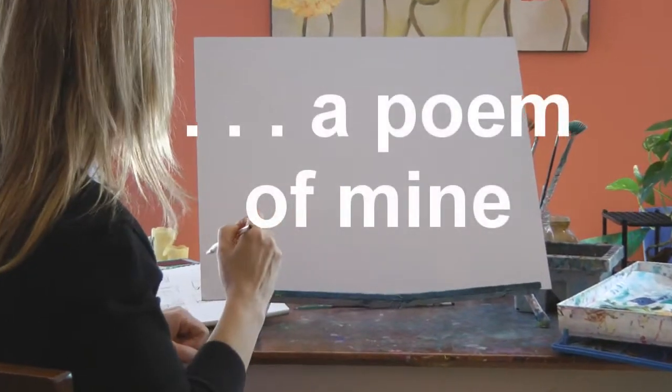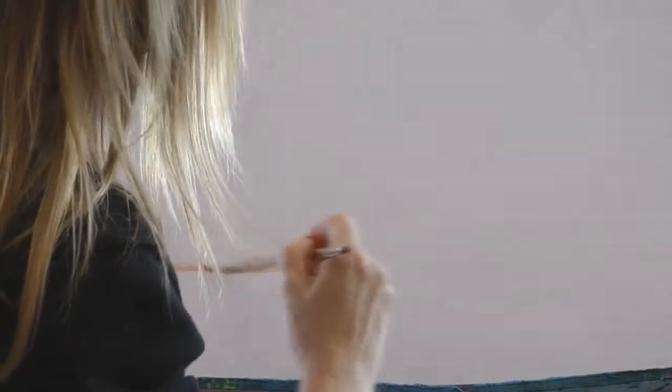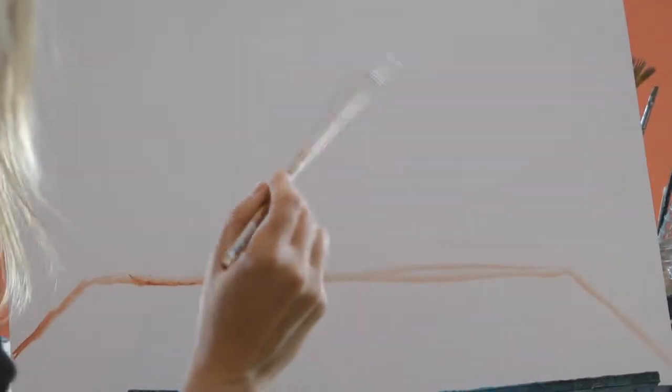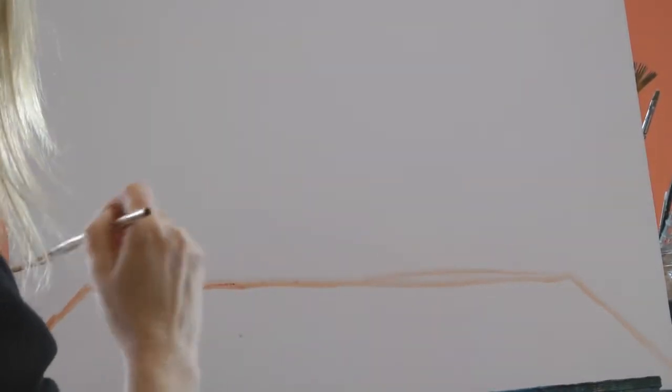My studio waits patiently for a creative soul to come and play. Slowly I enter and sit and stare at the blank vastness of white that lies before me. Art spirits conspire around me, eager to help. It is time to create what my heart and soul once dreamed of. My mind chimes in.